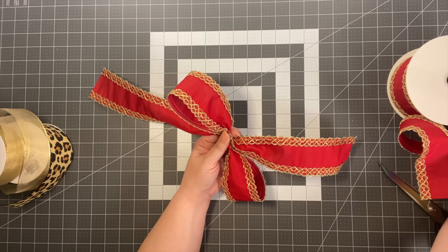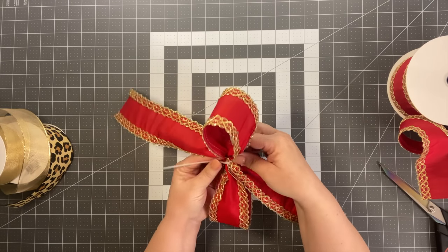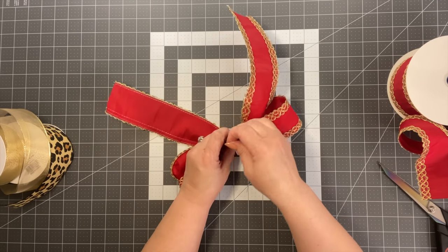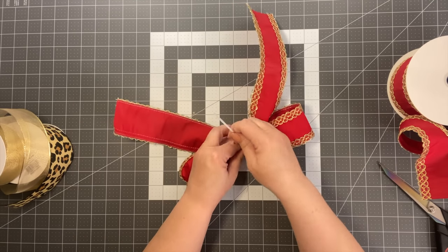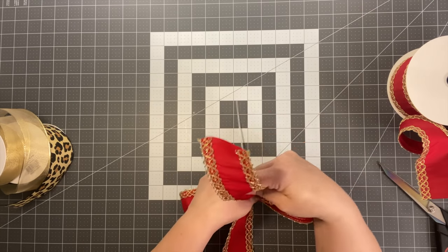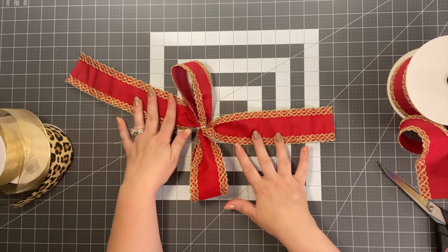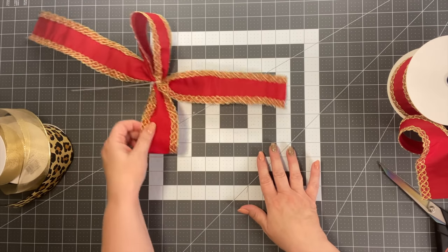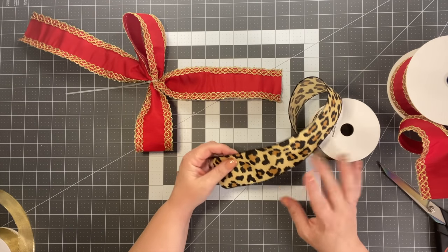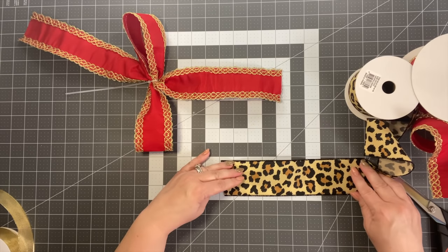Take a zip tie — you could use a pipe cleaner instead. Because of my hands, I'm going to use a zip tie. Lay that to the side. In last year's video I did something similar called the zip tie bow, where you layer these using zip ties. Now take the leopard print and instead of 10 inches, work on 8 inches.